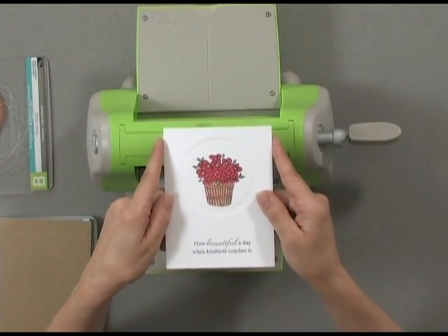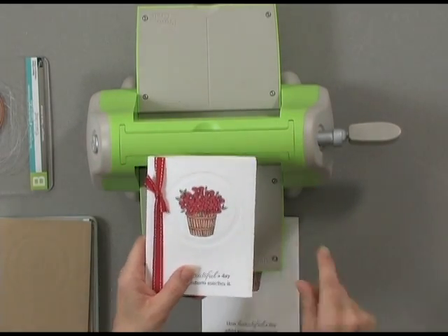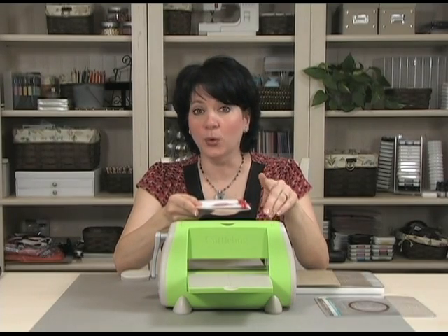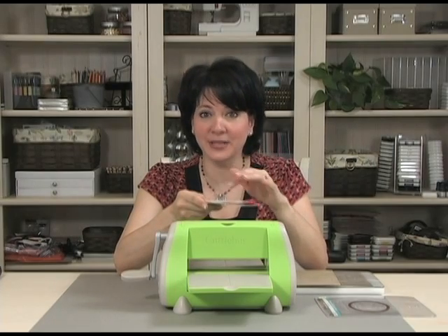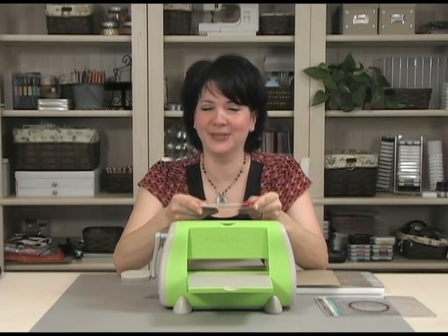You can see how pretty this card is all by itself, or in this example where I've added a piece of ribbon. You can double up by using more than one NestAbilities die to create multiple embossed edges around a single image, or you can keep it easy by using just one like I've done here on my card.